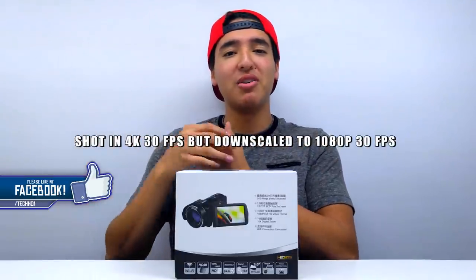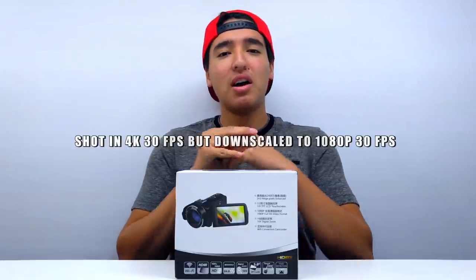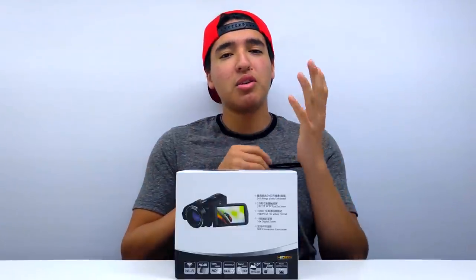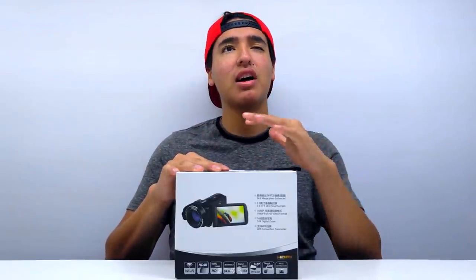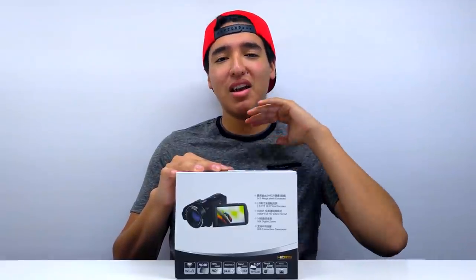I'm using my LG V10 and I've still been using it for a while now — it shoots 4K at 30 frames per second. It looks really good especially after editing, color corrections, and final touches. Some of you guys may want to use your phone, maybe not. But what I have is from a company called Lekasara. They provided me with this camera and I'll have links down in the description below.